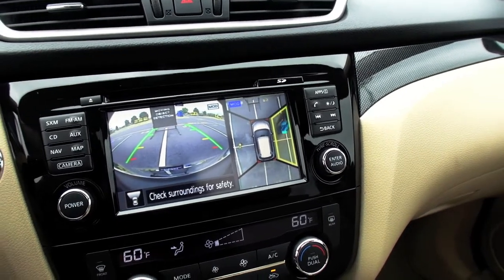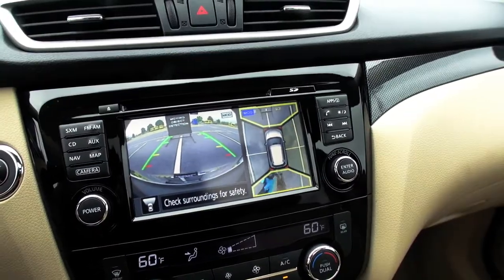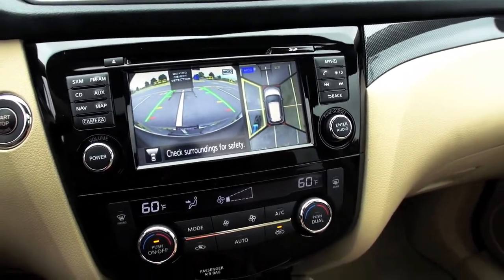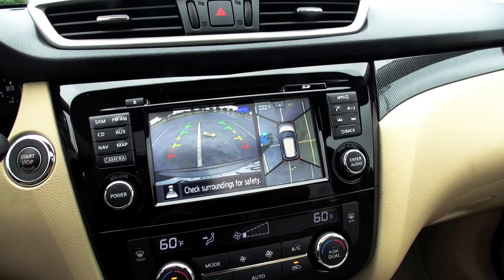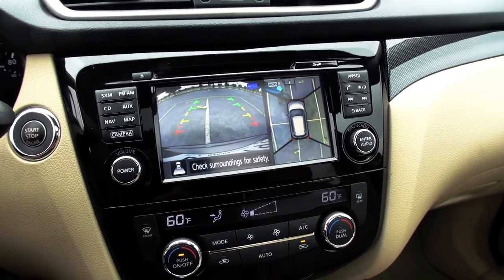And with the moving object detection, even when you're parked, if someone were to come through the back with a stroller or to the side — and they're going to take a few cars around here, some smaller. So this is a little toy remote control car that is going around the car? Yes, and as those are going around, depending on where they are, they'll start to light up the different sections to show you the moving object detection and just to alert you.